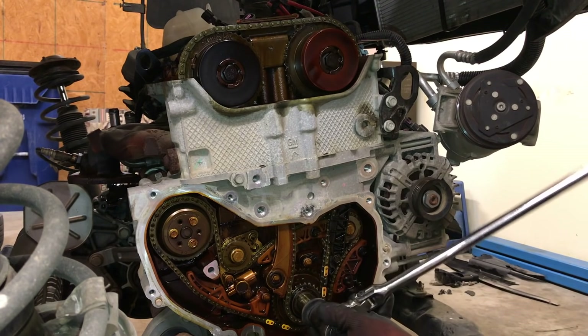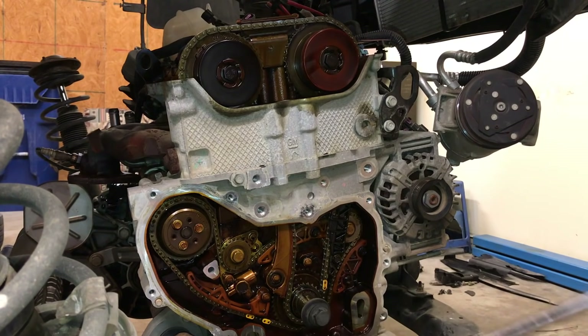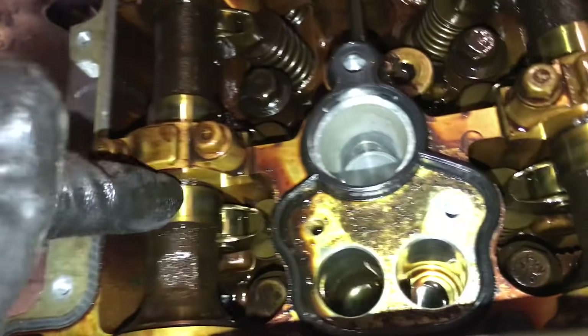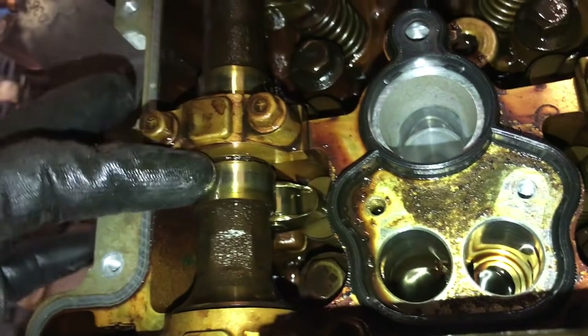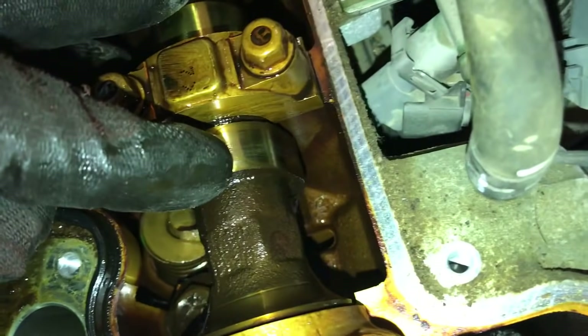Rotate the engine until cylinder number one is at top dead center on the compression stroke. This can be verified by inspecting the camshaft lobes on cylinder number one. If the lobes are not opening any valves and the piston is at the top, this indicates top dead center.